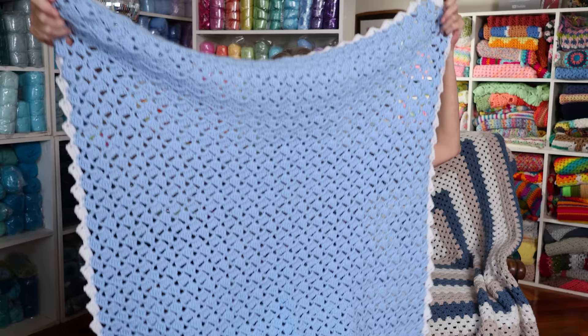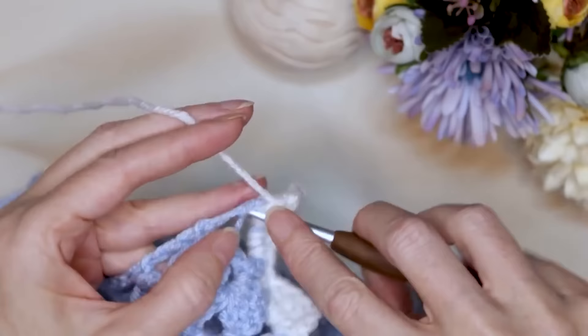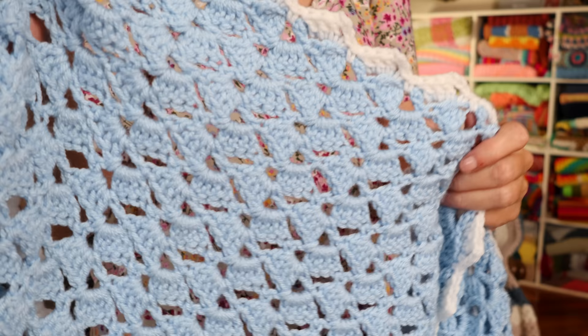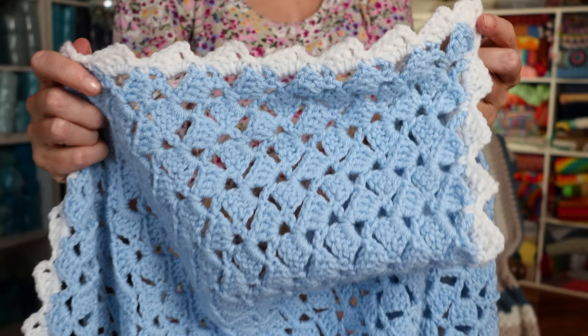I'm sure a lot of you know what my favorite blanket is going to be. It is the OG, the original — the Drunken Granny. So this is a super easy one-row repeat, and what makes it really fast is you're working into the spaces, so you don't have to look for a stitch. You're working into a big space every time, which makes it a lot faster. Plus, it has this gorgeous one-row border, so by the time you are finished with the tutorial, you have your border already on your blanket — a complete, finished blanket on all four sides. It is gorgeous.